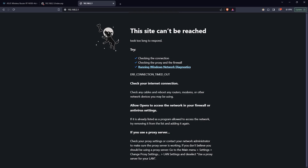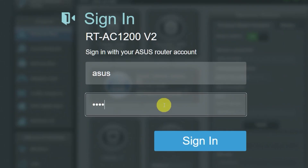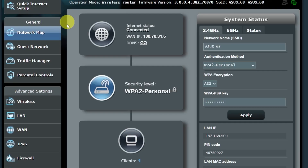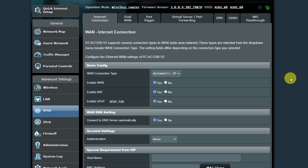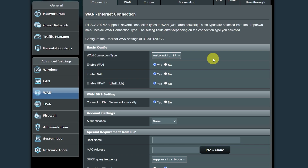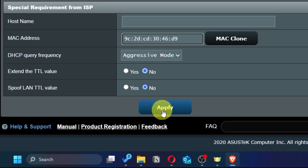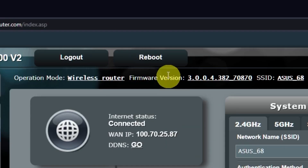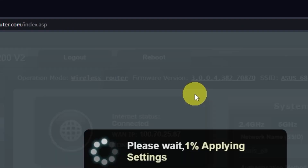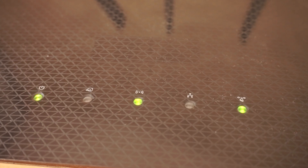If the internet still doesn't work, you can try cloning your MAC address. To do this, go back into the router's admin panel, then go to the WAN section. On this page, click the MAC clone button and save the settings. Reboot the router again. After a couple of minutes, when the router is fully powered on, check again if the internet is working — just try googling something.